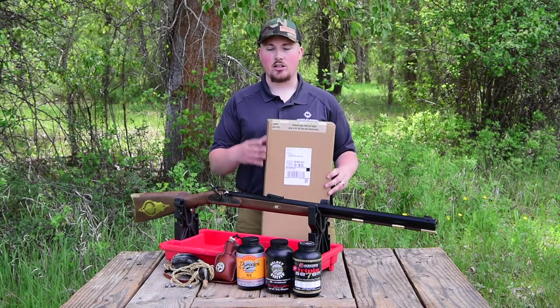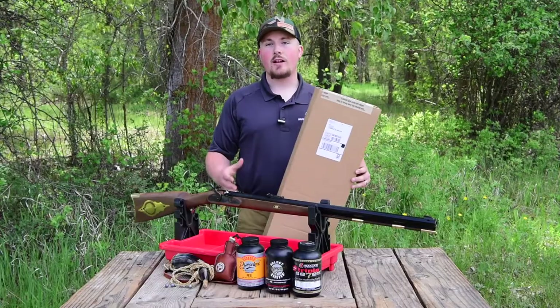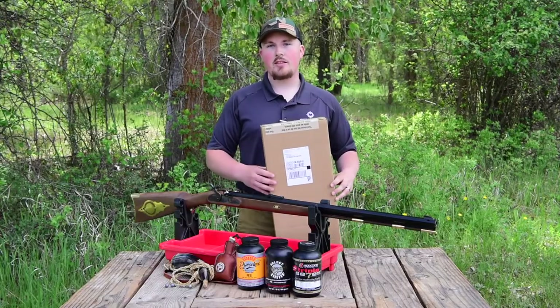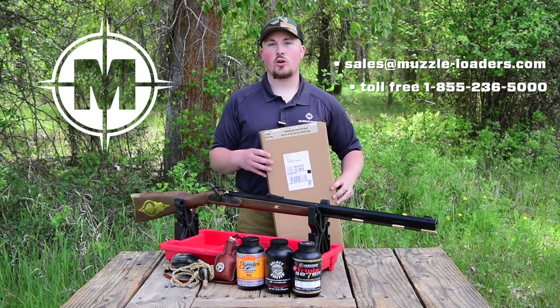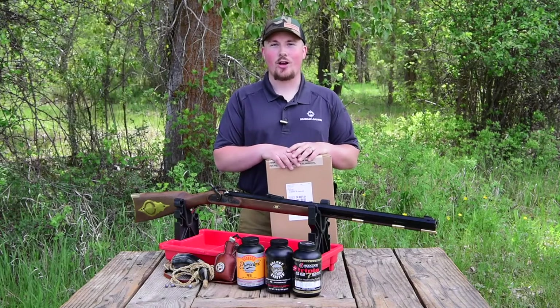The first thing I recommend doing is taking a look at the box to ensure that there was no damage sustained during shipping. If you do find that the product was damaged during shipping, make sure to take some pictures and send them over to our customer service team at sales@muzzle-loaders.com and we'll make sure you're taken care of right away.